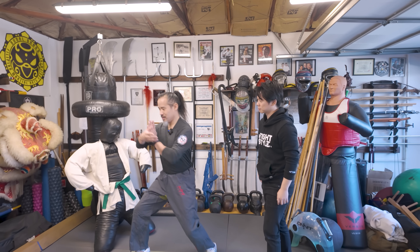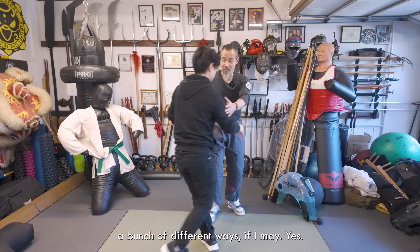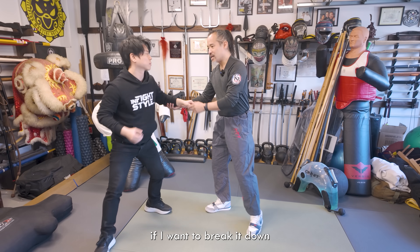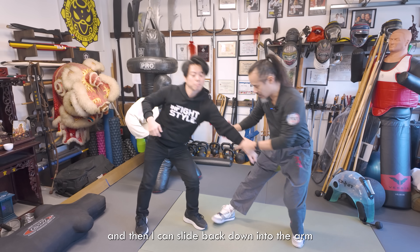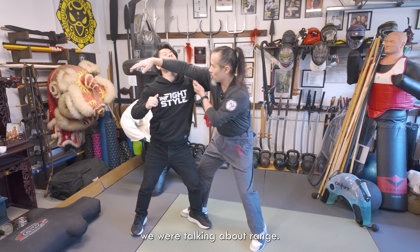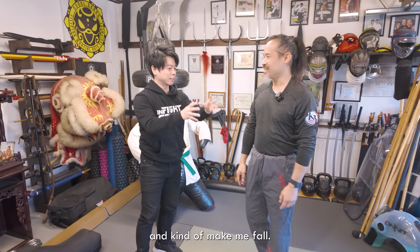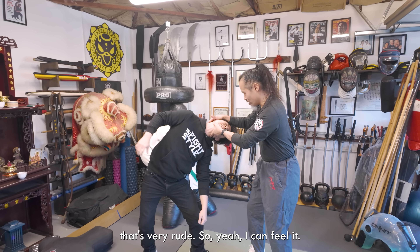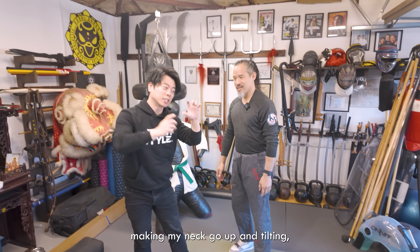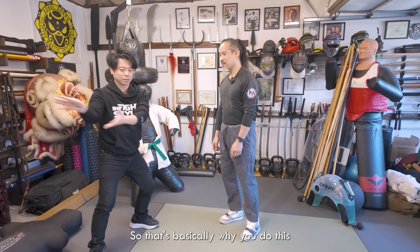Ward off, pull back, press, push — especially the ward off and pull back. If I want to change the distancing a little bit more, remembering we were talking about range... that becomes chiropractic. I'm twisting your neck in an angle that's very rude, making you fall. I'm going slow, but — I'm making your neck go up, tilting and twisting your head at the same time, while pulling you off your base. That's basically why you do this type of stuff.